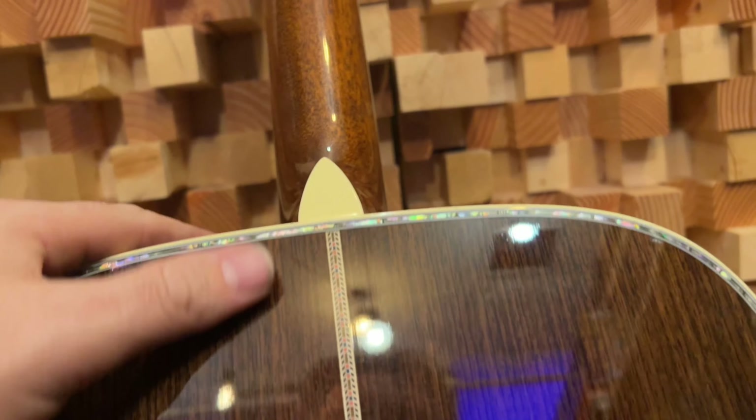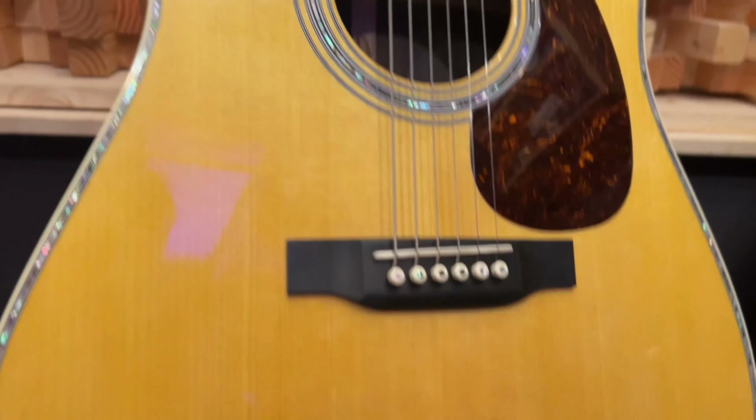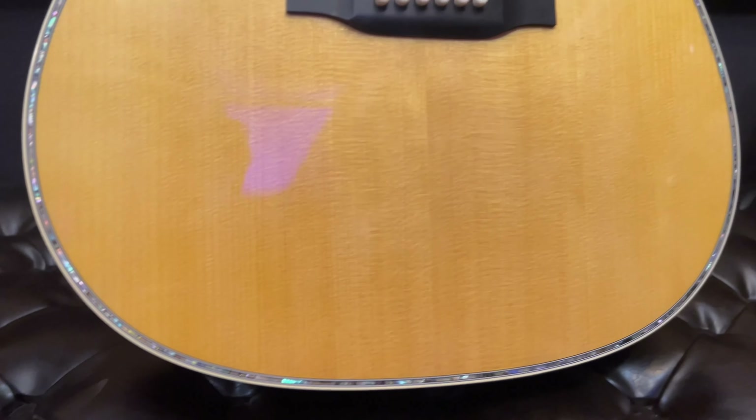Beautiful rosewood back and sides. Very cool contrasting — it's like a five-layer herringbone. The complexity on that is just fantastic. Not a finish flaw on this thing. Beautiful neck. There's a lot of abalone, a lot of binding — some of it functional, a lot of it is just pure flex, which is kind of cool in its own right.